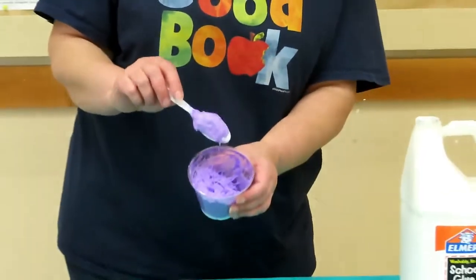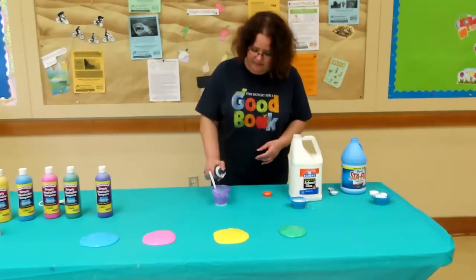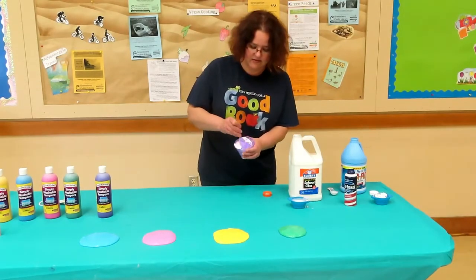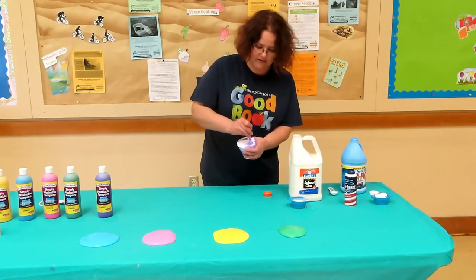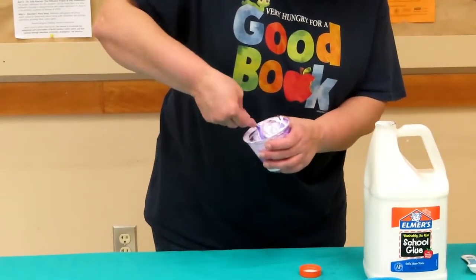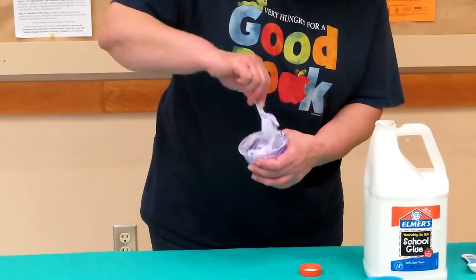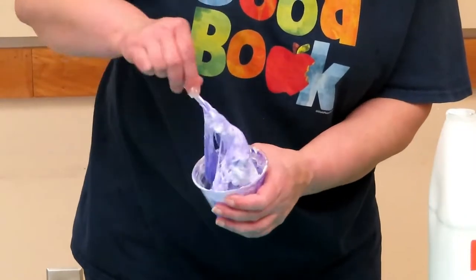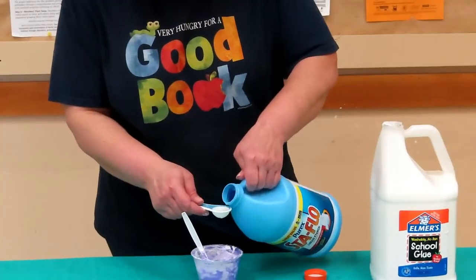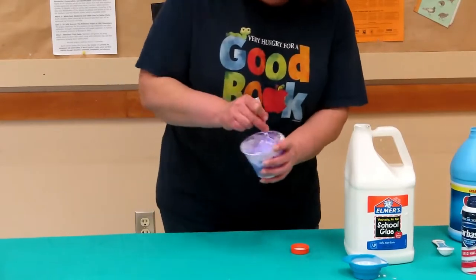Let's put in a little more activator and shaving cream. We're going to mix that in. A little more, and a little bit of starch. One last stir.